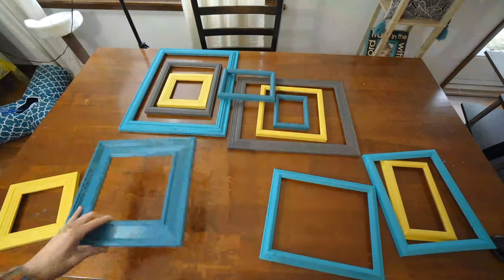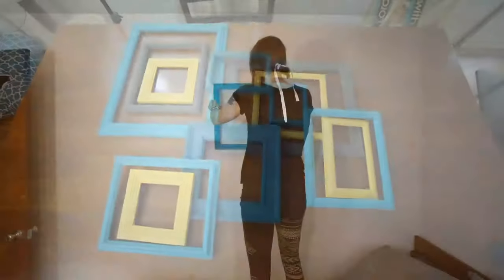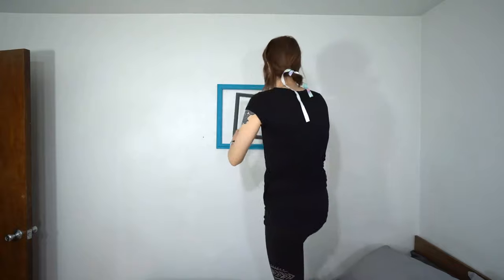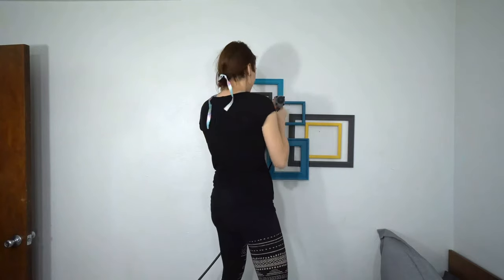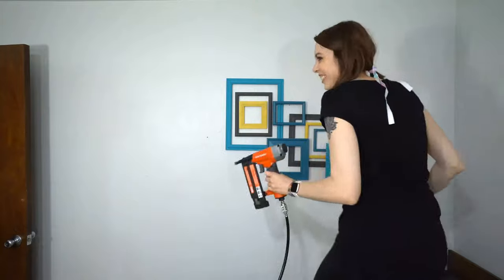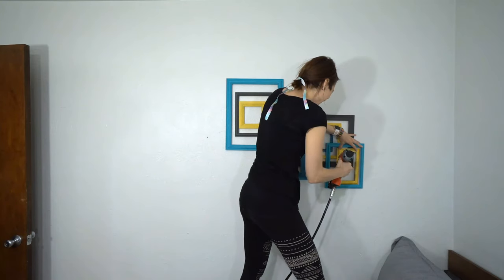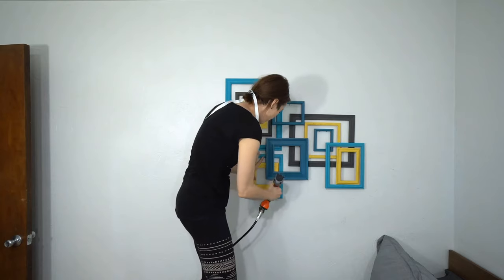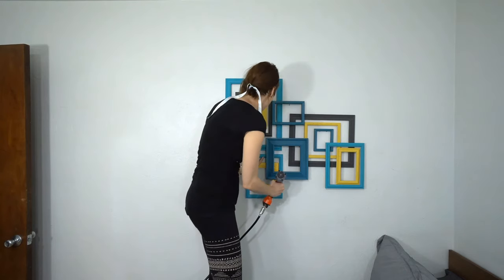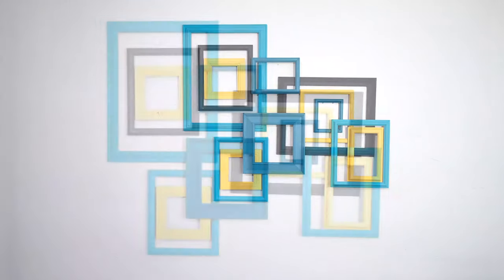Once all my frames are painted and sealed, I'm going to arrange the picture frames to how my creative taste sees fit. I really like how this is looking, and now it's time to put it on the wall. I first just hammered some nails on the wall and put some of the frames up as a foundation, then used a nail gun to start layering. I layered all the picture frames on top of each other, and also nailed some of them into the wall too, just to make sure everything stayed up and didn't fall down. Here is the end result and I'm really happy with it — let me know if you have any questions in the comments section below.